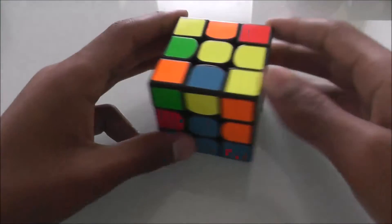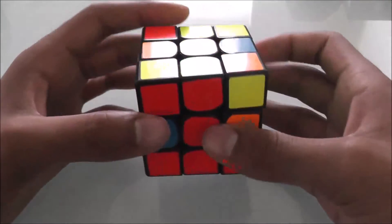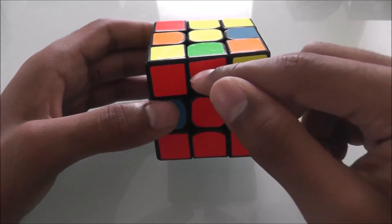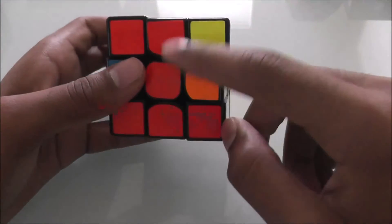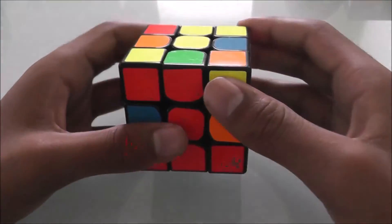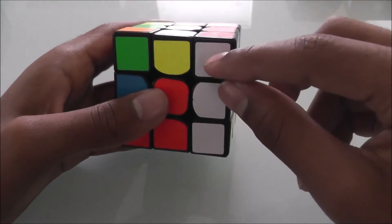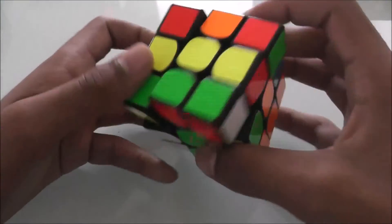Now I'm going to go through a full walkthrough solve of the second layer. After solving the first layer, we look for a piece on the top band that doesn't have yellow on it. This one is red and green. Locate the red and green centers and align it. Green is on the right side, so we turn it to the left. Now we bring the right side up, move this piece to the side, bring it back down. Then we just put this piece back in.